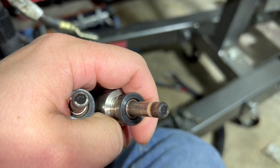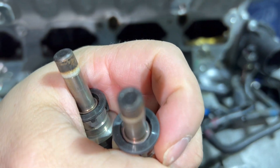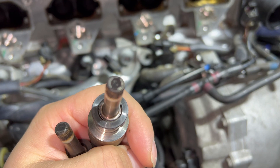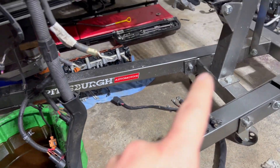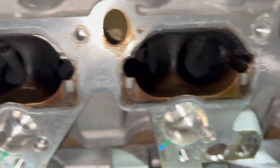I can't even see the holes on the injectors. They've got to be sent for cleanup, definitely — cleanup and flow match.